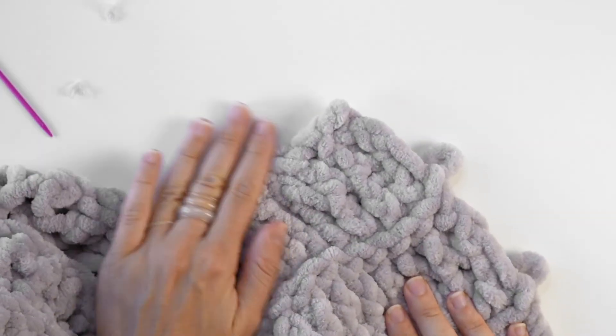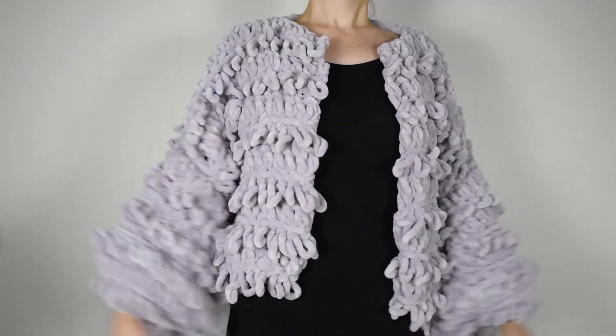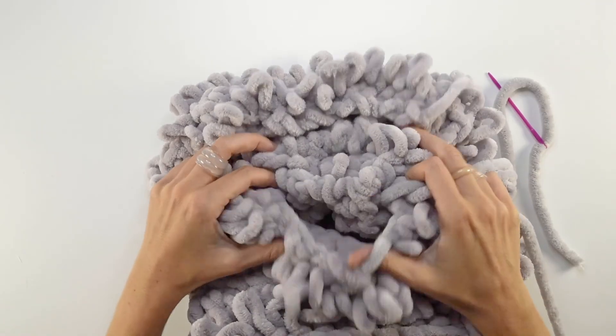And your sweater is complete! I'll be posting more videos soon, so if you enjoyed this project please consider subscribing and stay up to date on new videos as they come out. See you next time!